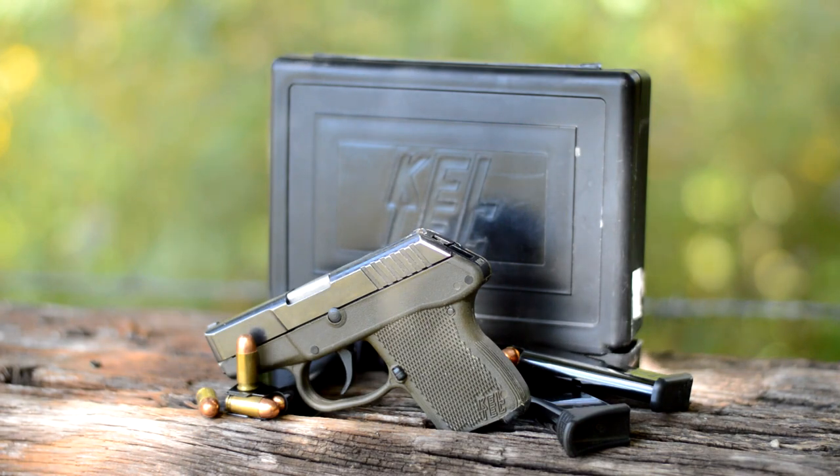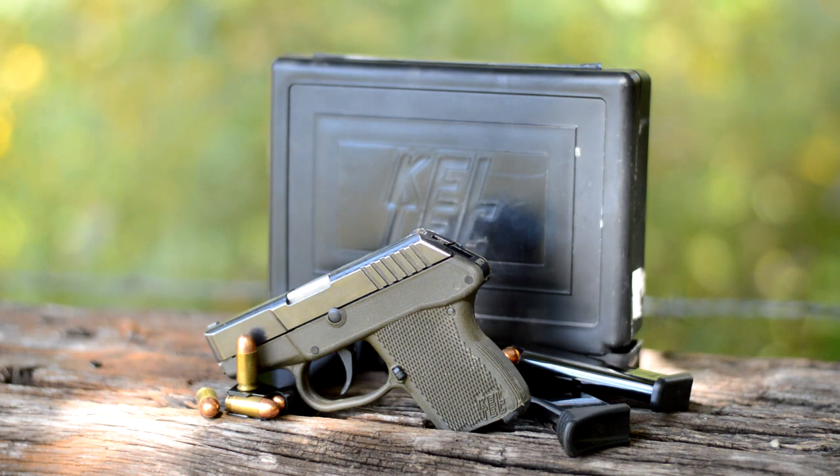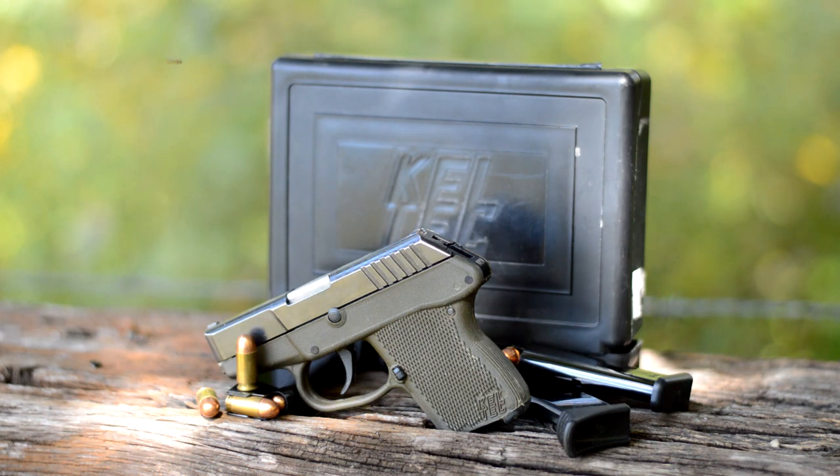Before we get into shooting this little gun, let's take a close-up look at it. It's obviously not what I would call an eye pleaser, but Kel-Tec didn't set out to design a beauty queen when they introduced this gun back around 2003. This one is a second generation — they had a first generation out for a couple years and made a few minor changes, and now this is what they refer to as a second gen.